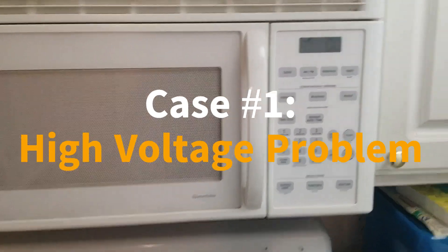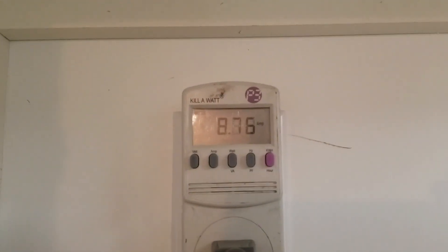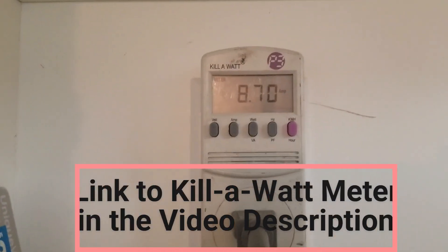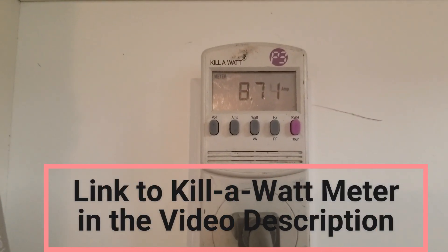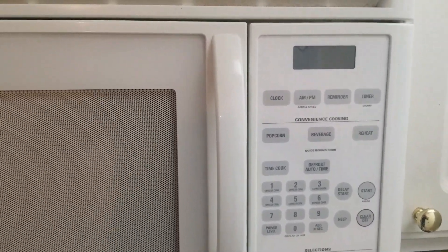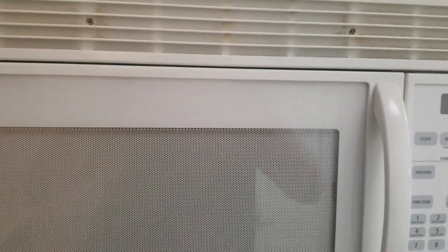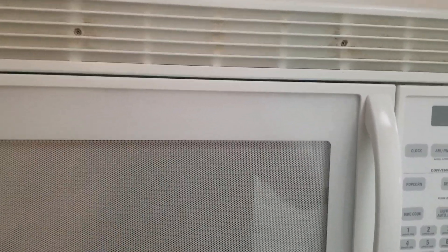We have a GE microwave here. When I press the start button, you can see it's trying to cook — it counts down, the turntable turns. The kilowatt meter shows it's drawing 8.7 amps. That tells me the high voltage circuit is working, yet the magnetron is very likely not emitting and drawing current, because it's drawing much less current than it should — it should be drawing somewhere around 15 amps if the magnetron was fully functional.